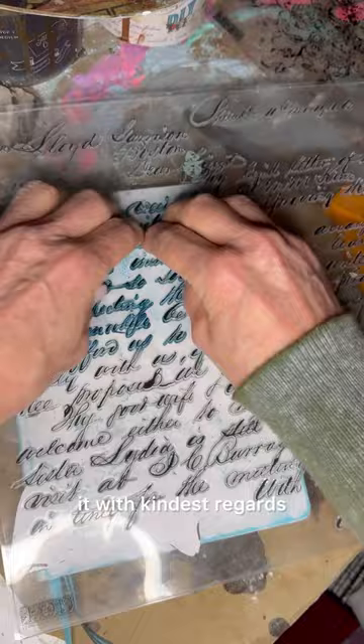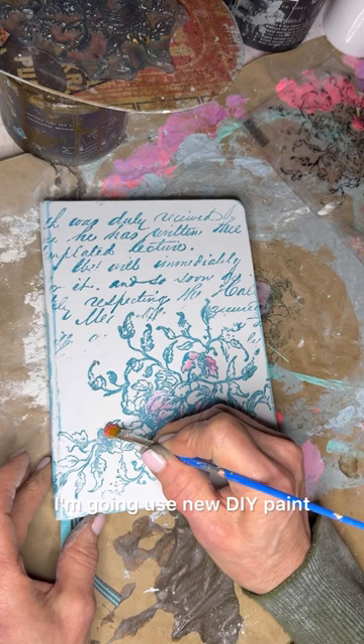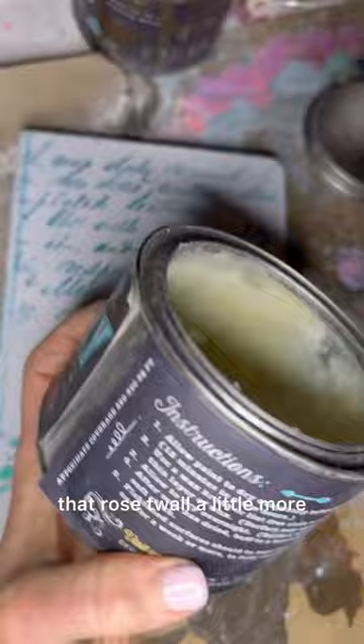Look how cute, but it's not done. I'm going to use new DIY paint — Painterly Artist paint — to give that rose toile a little more. Seal it with clear wax, let it dry, buff it, and it's done.